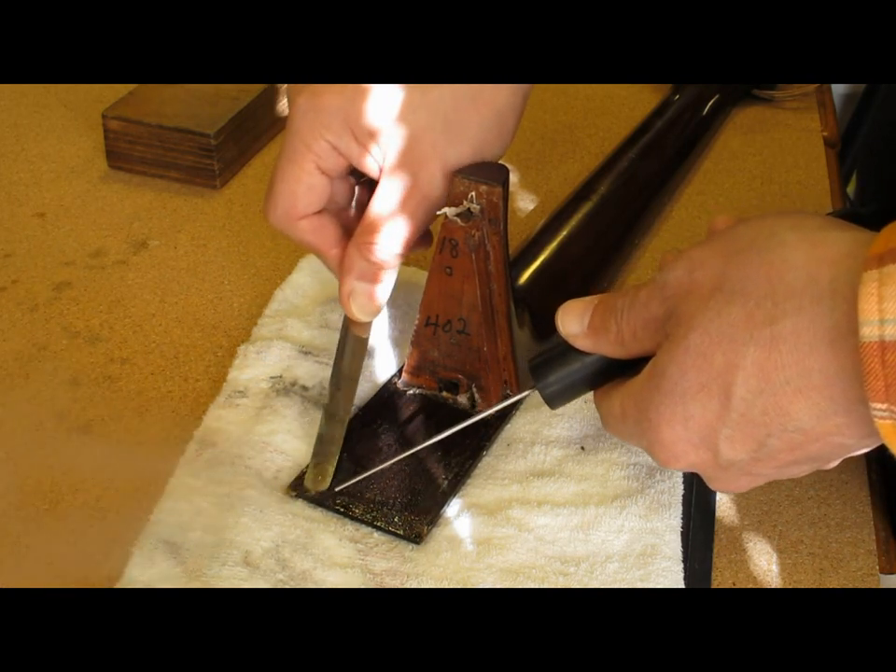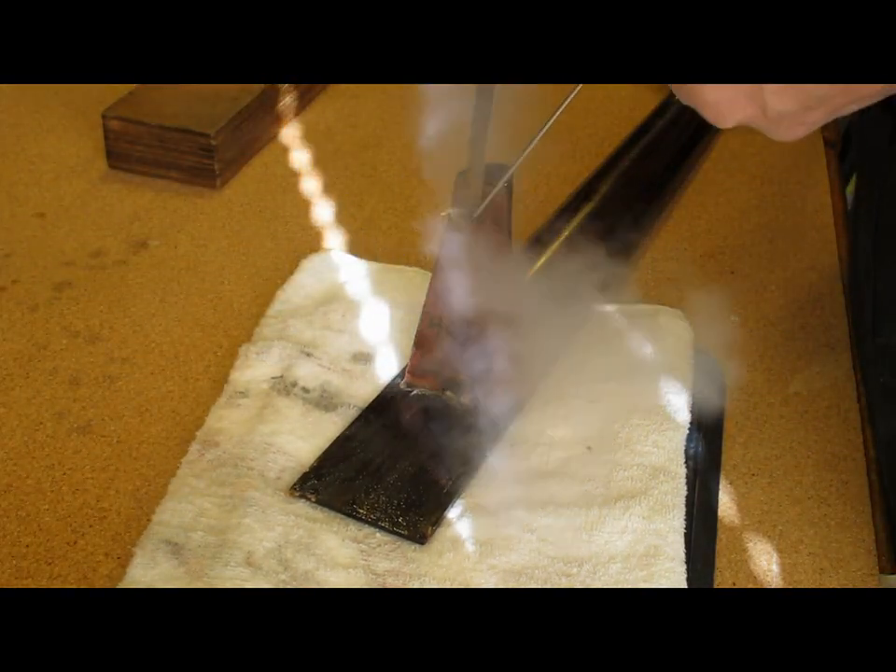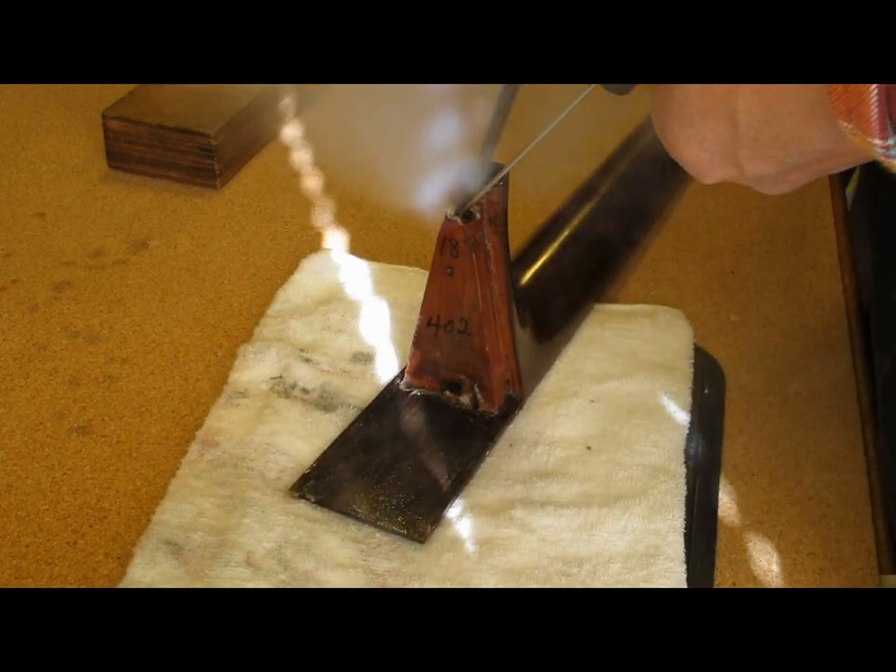It is necessary to create a new one. It will be a little bit easier. You can use the two different kinds of other parts. You can use your own right hand.